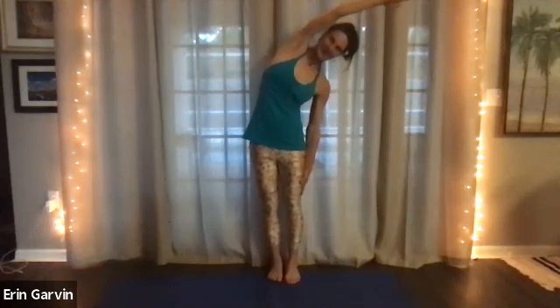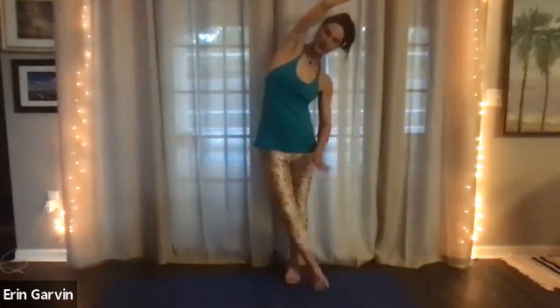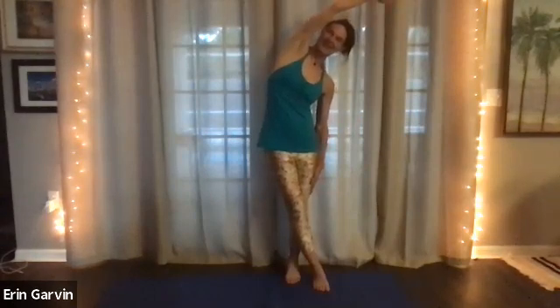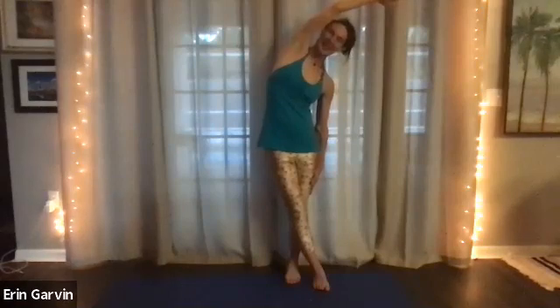Three, two. Now when you're ready, add on — a foot can cross to the front or the back, or you're welcome to stay right where you were. And five, four, three, two, and one. And then come back up. Stretching up.